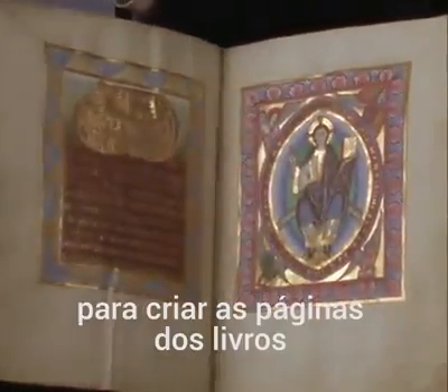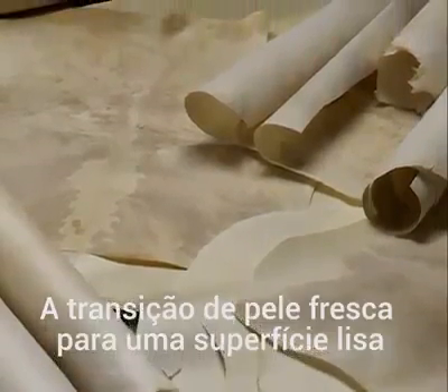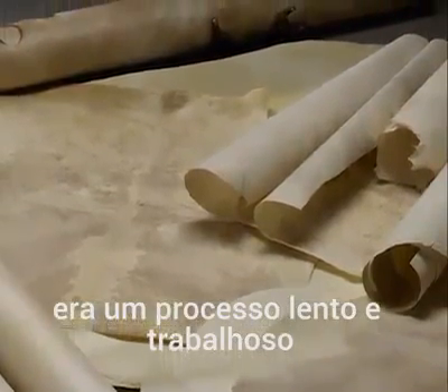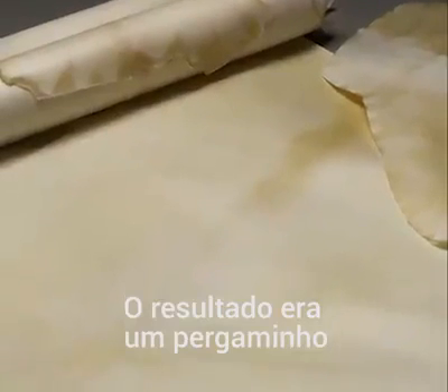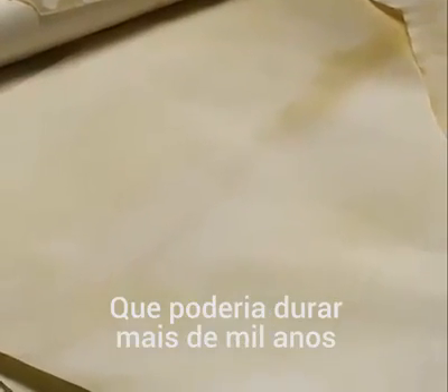In the Middle Ages, parchment was used to make the pages of books. Parchment was made from the skins of animals. The transition from a fresh skin to a surface suitable for writing was a slow and laborious process. The result was parchment, a smooth and durable material that could last over a thousand years.